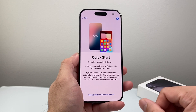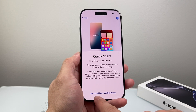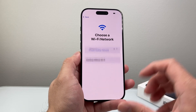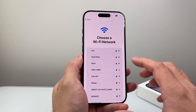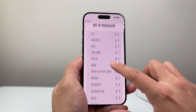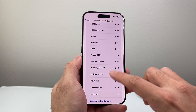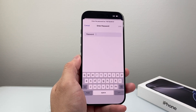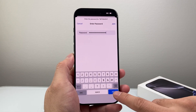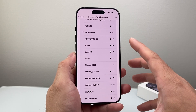And then quick start — if you happen to have another iPhone already, you can set it up by transferring everything over, or you can just set it up without another device. The very first thing you're going to be prompted to do is enter a WiFi connection, or you can use a cellular connection as well if you don't have WiFi. I'm going to go ahead and connect to the WiFi here and enter my password.